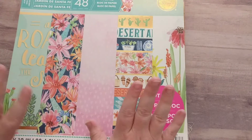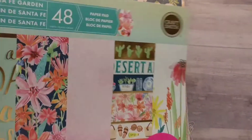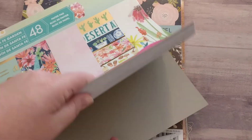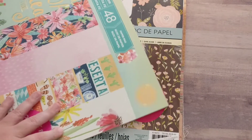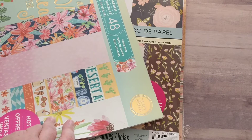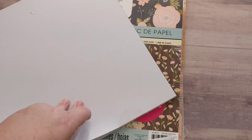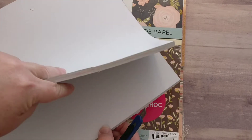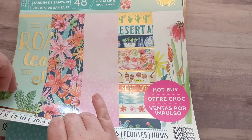I did get two paper pads from the Hot Buy $5 paper pad sale. This one is Santa Fe Garden. This isn't a style I typically go for — I'm not as much into the tropical, Santa Fe style. But I picked up some really cute cactus stuff that I wanted to try and incorporate into a junk journal, and I thought this paper would go really well with that.